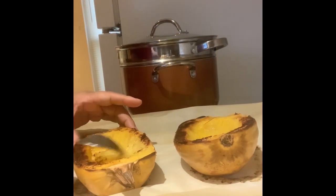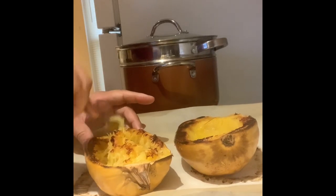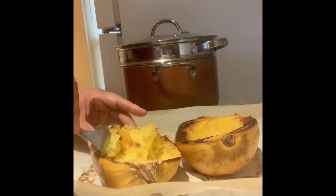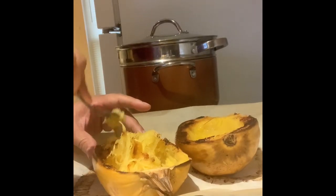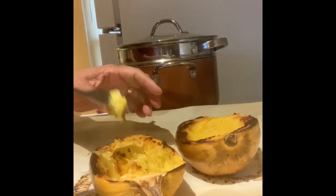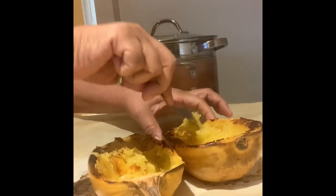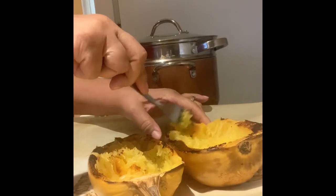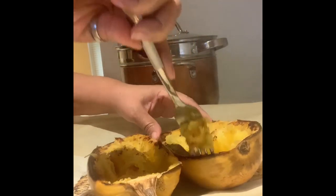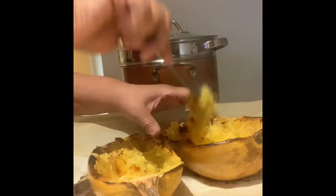So I cut my spaghetti squash in half, cut the inside, rubbed the inside down with grapeseed oil. I placed them face down on parchment paper on a cookie sheet and I baked them in the oven at 400 degrees. I meant to only leave them in there for 30 minutes, but I was watching TV and forgot. So they actually stayed in there for about 40, 45 minutes. They're a little more tender than I wanted them to be, but it still came out good. We can make this work.